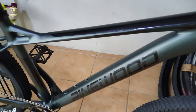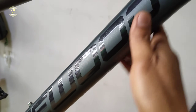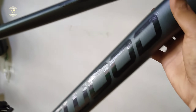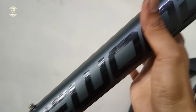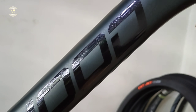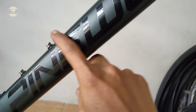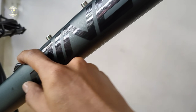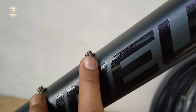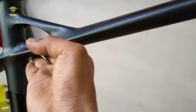Sisilipin natin yung spec na nakalagay dito tsaka yung mga component ng Pinewood Hermann 3.3. Unayin natin sa kanyang frame — sa kanyang down tube, makapansin nyo, ang built sa kanyang down tube is medyo pabilog sya. Tapos ang color na design nya is matte grey. Dito sa kanyang Pinewood design logo, medyo glossy type sya — hindi sya sticker, ito yung tinatawag na water sticker. Sa kanyang down tube sa baba, meron syang lagayan ng bottle cage para sa tubig.